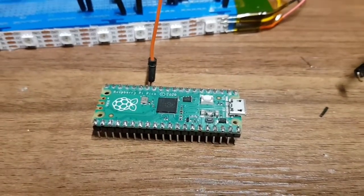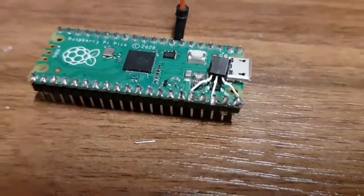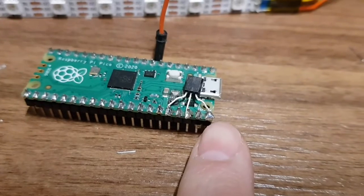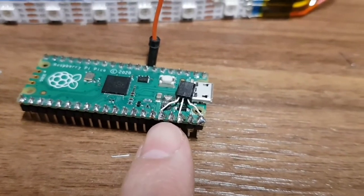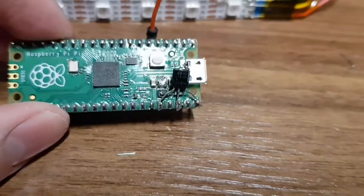So I shall fit it on now. That's the regulator soldered in — obviously lovely and neat. We've got ground in the middle, V-in there, and this is the 3.3 volt line to the Pico, which is also the same as the output of the DC-DC.